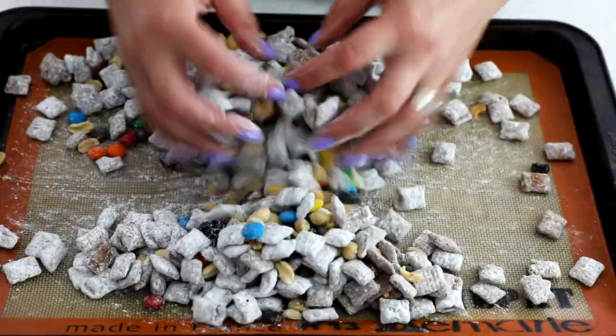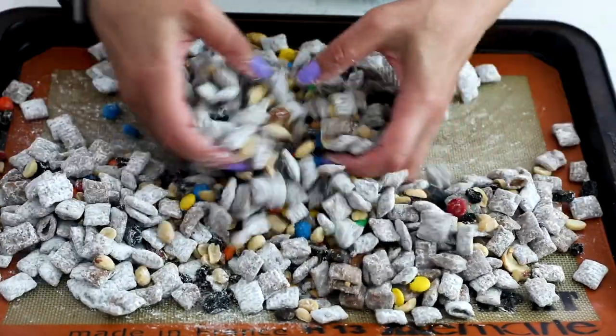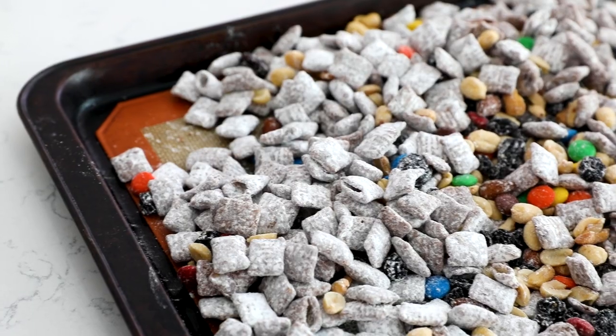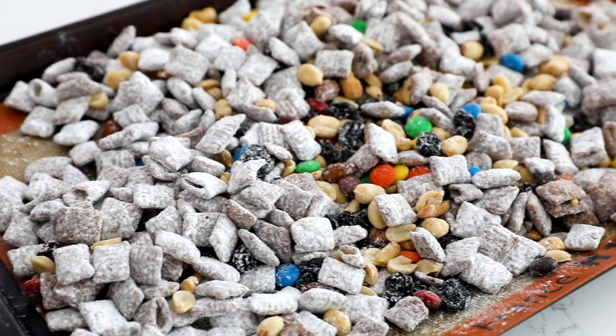You can also make this by just adding trail mix ingredients separately. If you have nuts, raisins, and candy pieces, you can add them all separately — you don't have to actually use trail mix. It's up to you, whatever you have or feel like grabbing at the grocery store. Once it's done, put it in a big airtight container and it won't last very long, I promise.